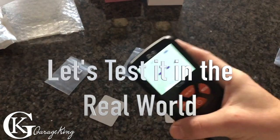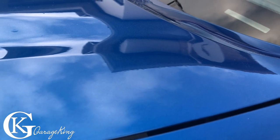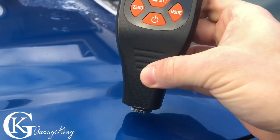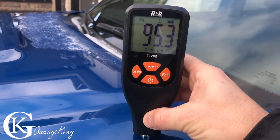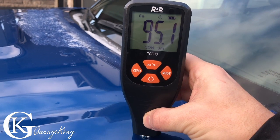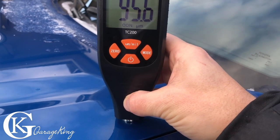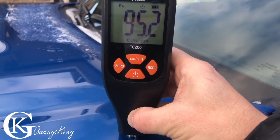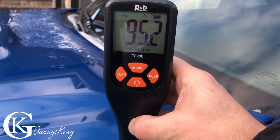Now let's take it outside to my truck and see what we get. We're out here at the truck and we're going to measure the Toyota's paint thickness. 94.7 microns — that's pretty good, because paint from the factory is about a hundred, and the clear coat is usually 35 to 50. So this thing is actually pretty accurate.